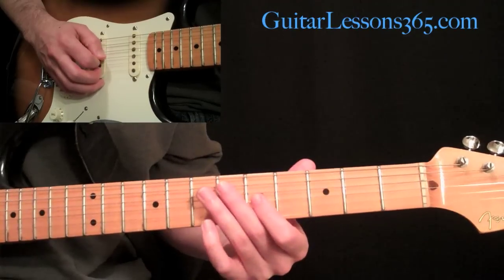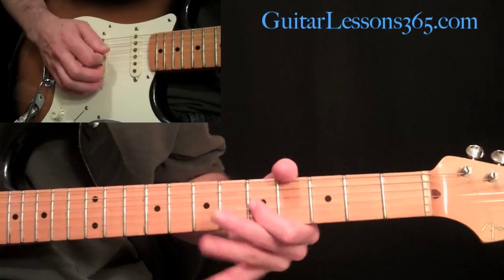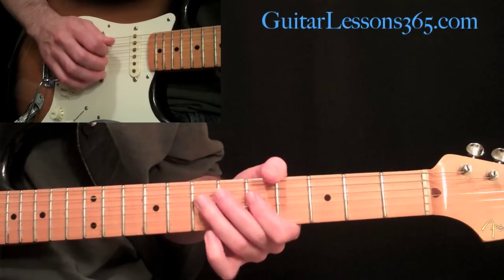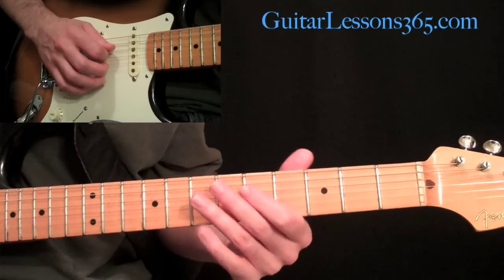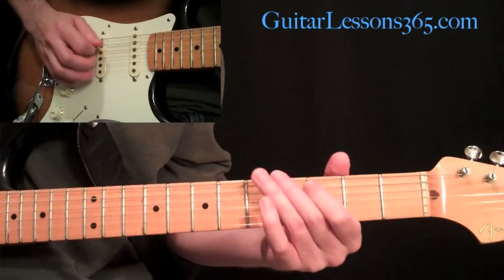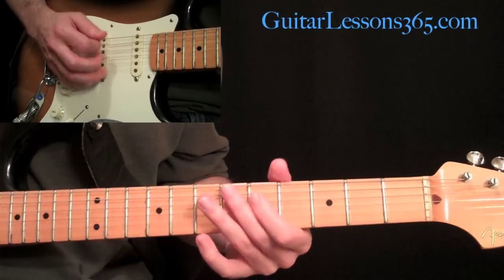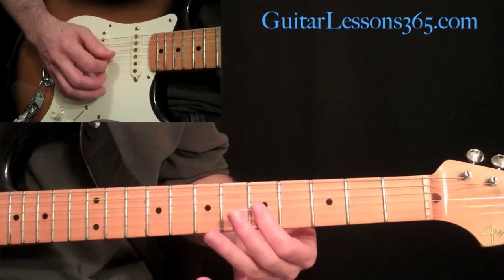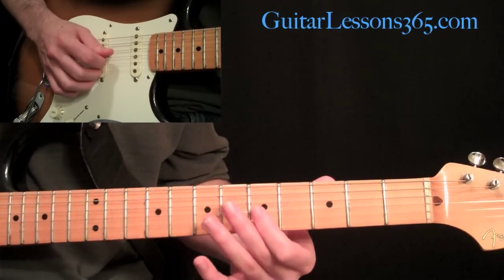Then we come back to this - we shift up quickly to the C on the G string at the fifth fret. Then down to the A: seven, five, seven. Then do a quick slide from five to seven. Then hit the five twice on the D, come over and hit that double stop again at the second and third string, then down to the seven on the D.